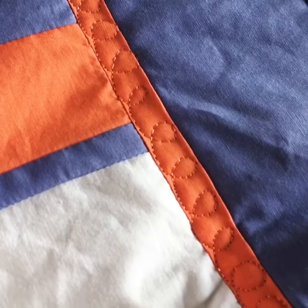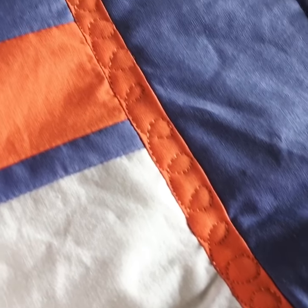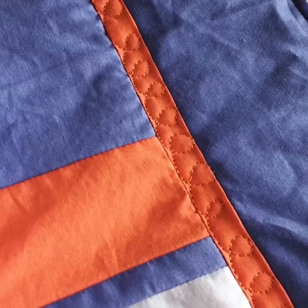Notice that I just said 'practice' like a gajillion times, because that is the secret to free motion quilting: practice makes progress.